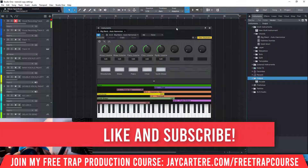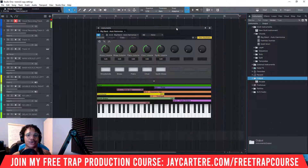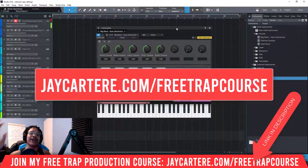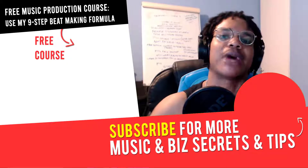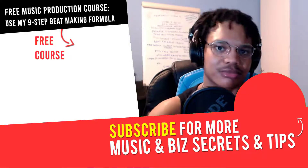If you want to learn how to make a complete beat from scratch, you can join my free course — it's a free gift for you right now. The link is down below or go to jcarterray.com/free-trap-course. I highly suggest you join this course as soon as possible because it won't be available forever, so take advantage of this opportunity and join so you can learn how to make a beat completely from scratch using my easy nine-step trap beat-making formula.